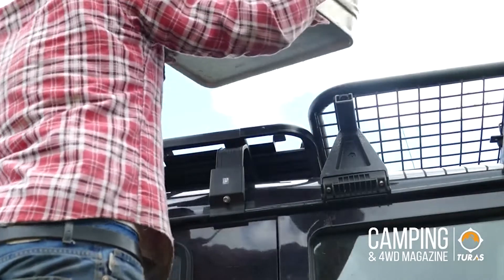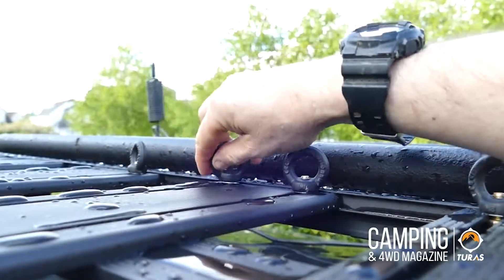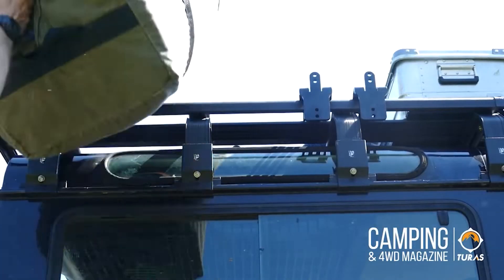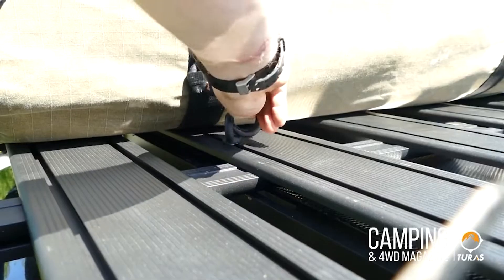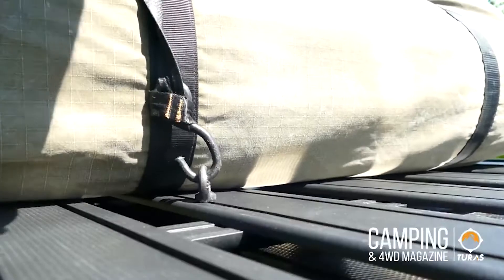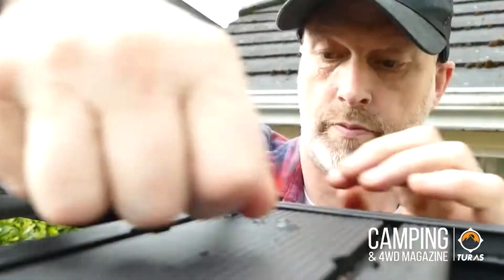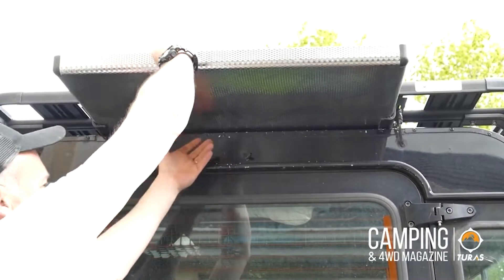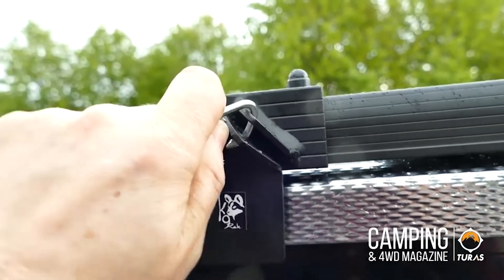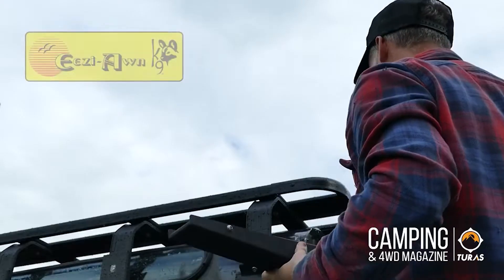It's also worth checking out some of the other accessories. Here are the roof rack lashing eye nuts — these are very useful for tying your gear to your roof rack. The EasyOn table is also a great accessory; it simply attaches underneath your roof rack and is very easy to get out. And here's the shower arm, which also comes in pretty handy.